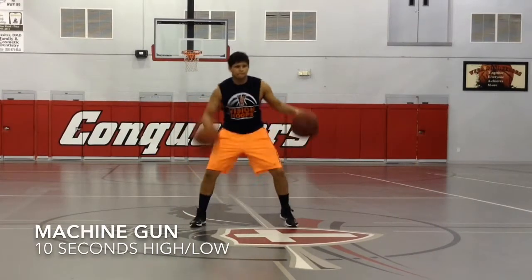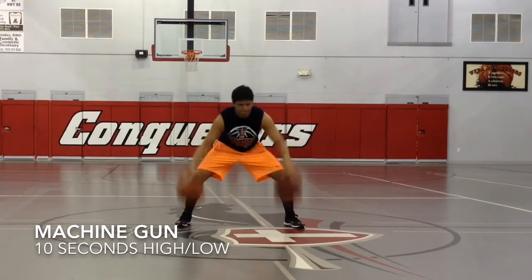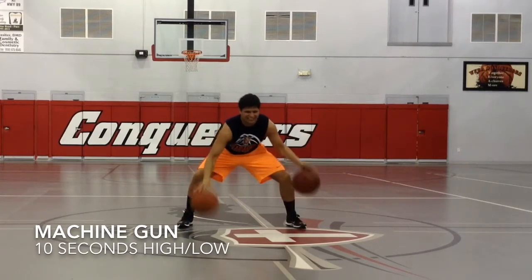This is our machine gun drill. We want to make sure we're pounding the ball as hard as we can into the ground. We're going to go 10 seconds with the high dribble and then 10 seconds with the low dribble.